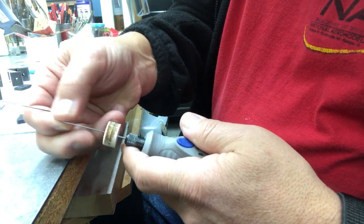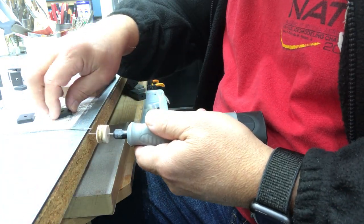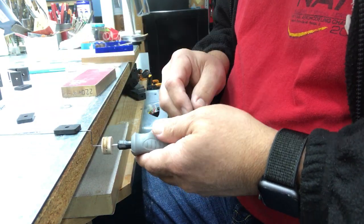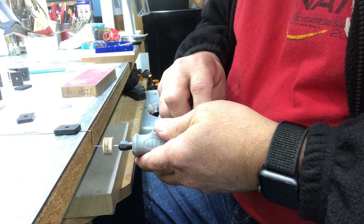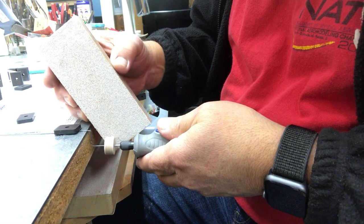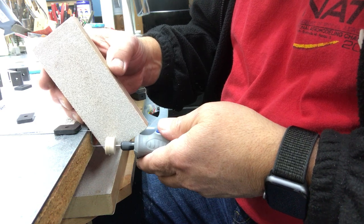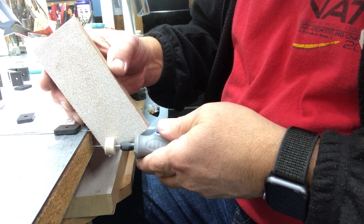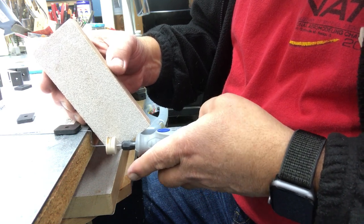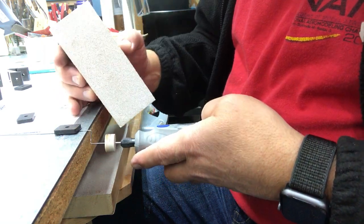I've got a piece of music wire stuck inside the aluminum tube to keep it from collapsing. I'm just going to turn this on low. Checking the progress here — almost got it.